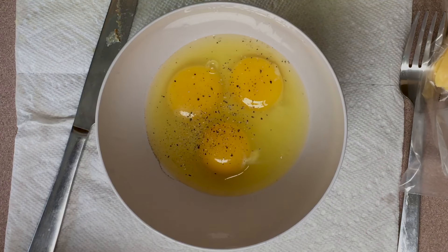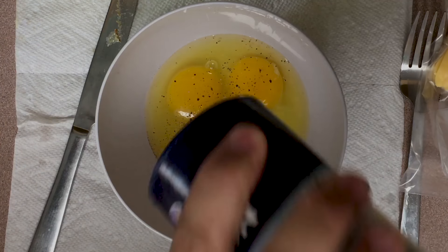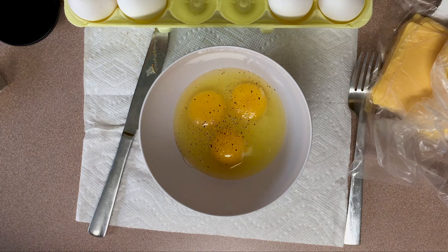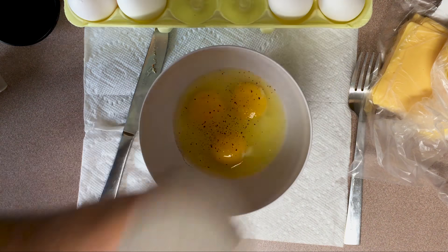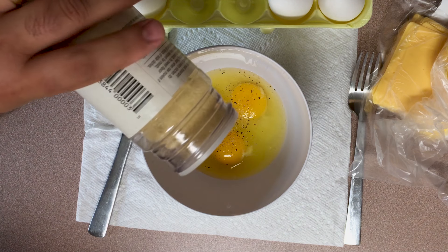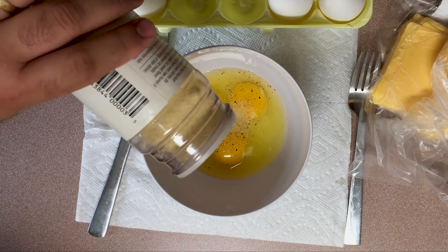Now there's only one ingredient that I add that makes these kind of extra special, and it is onion powder. Just a dash will do — nothing crazy, because it is very strong. Salt and pepper to taste, and whisk it together.